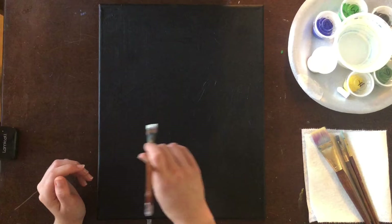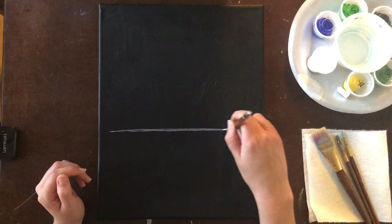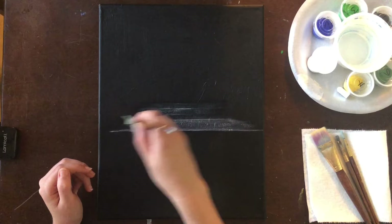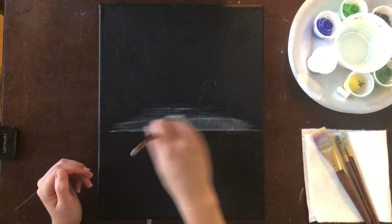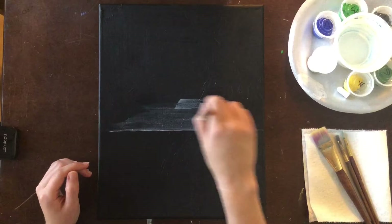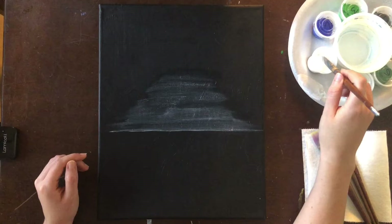I'm going to first start by using the top edge of my brush at its thinnest point and draw in the horizon line — this is where the sky meets the lake. Then I'm going to turn my brush to its thinnest point and start applying that paint to create almost like a dome, a half circle. It's really wide where it touches the horizon line and as it goes up and away it's going to get thinner and more curved. A glaze is watered down paint applied in a thin layer onto your canvas.